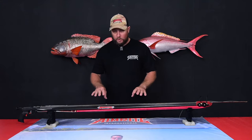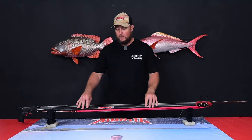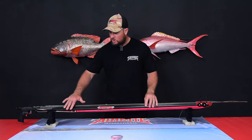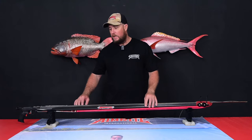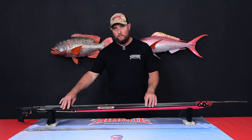Coming down the gun, you'll notice our brand new Vendetta barrel. This barrel is made from Japanese Torre carbon fibre. It has an extremely sharp edge on both sides, making this barrel the most hydrodynamic barrel we have ever produced.